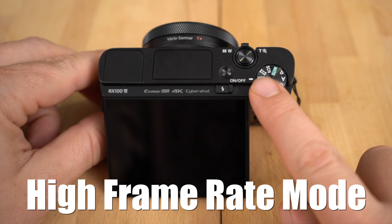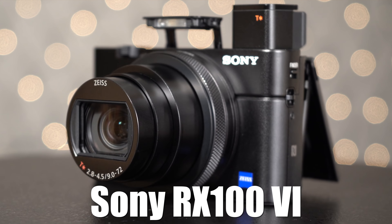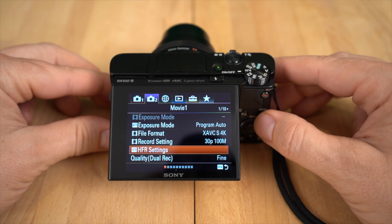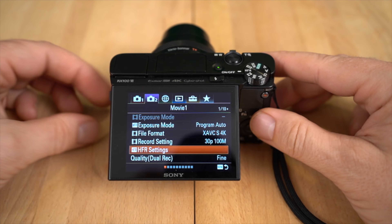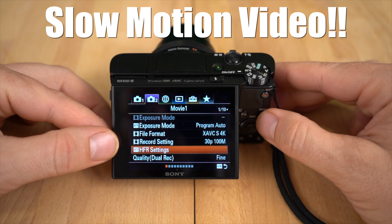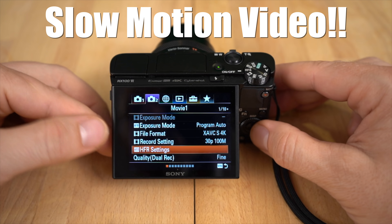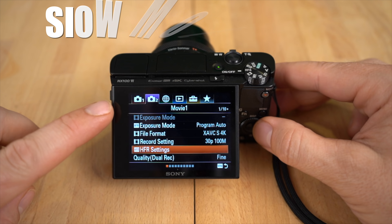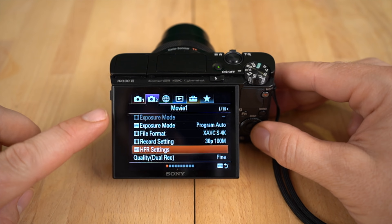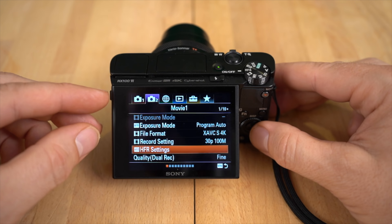Hey guys, what's up? It's Jay, and in this quick video, I'm going to go over high frame rate mode using the Sony RX100 Mark VI. It's one of the most impressive features of this camera, in my opinion, and it's just one of those things you've got to try out. Basically, what high frame rate mode is — it gives you super slow motion. So let me show you what the settings mean and how they work, and then I'll show you what you can actually get using this amazing slow motion feature.